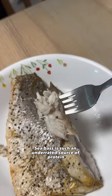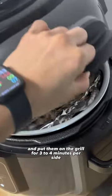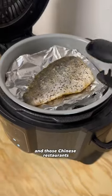Seabass is such an underrated source of protein and I just love myself a grilled fish. Just pat dry, season with salt and black pepper and put them on the grill for 3-4 minutes per side. It is a pricier protein but so good every once in a while, it reminds me of my childhood eating at those Chinese restaurants.